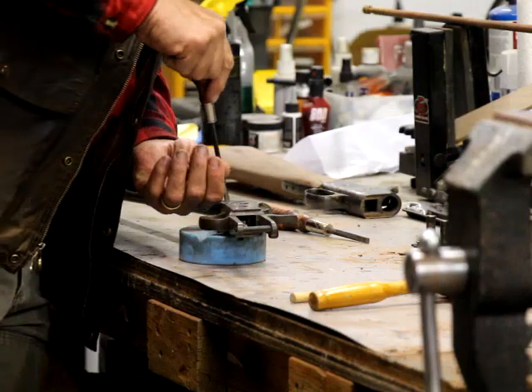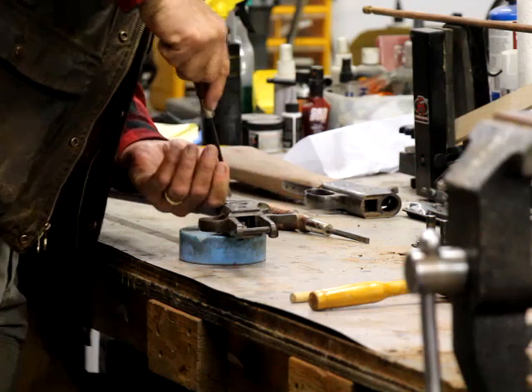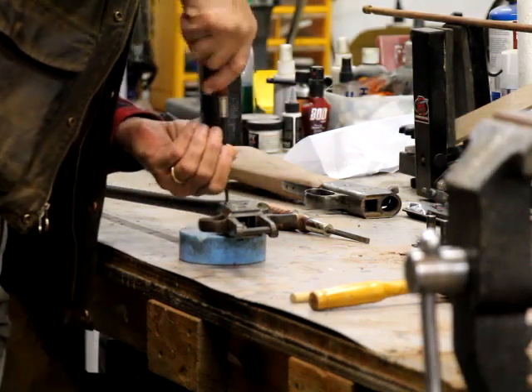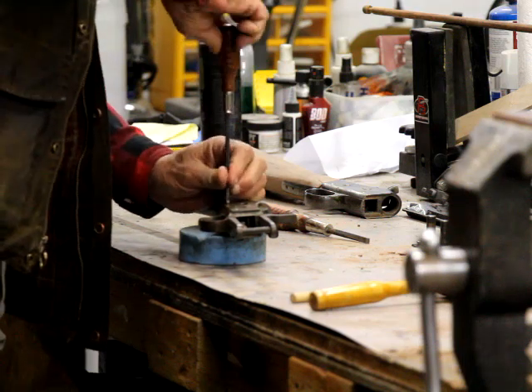So now we need to take the trigger assembly off next. You can take the trigger assembly off first too, it doesn't matter.